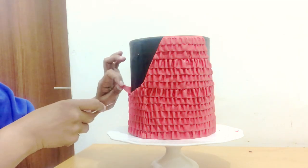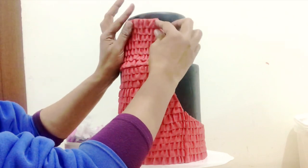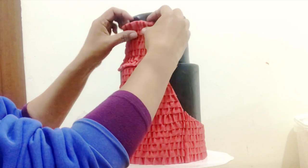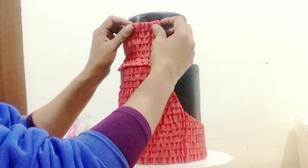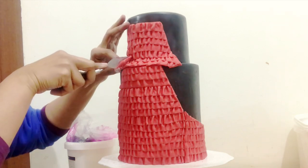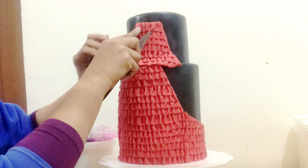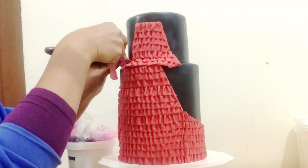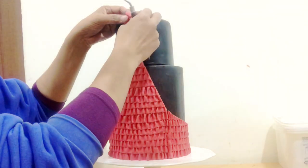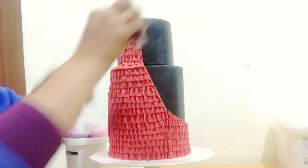I've added the second tier on top and will do the seams later. First I put my ruffles in place, making sure I just have enough to cut. I don't put the whole ruffle down at once because I don't want too much stuck to the cake that I'd need to remove. Make sure you don't press the full panel down before trimming. And that's the ruffles all done — you can see how fast that works!